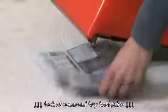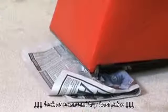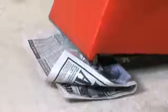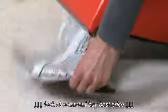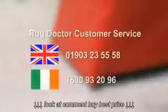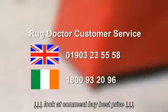Then tilt the machine backwards slightly and put a sheet of paper under the vacuum slit at the front. Does the paper get sucked onto it? If there's no vacuum suction here, then there is a fault with the machine. In which case, please take it back to the store from where you hired it and ask for a replacement.